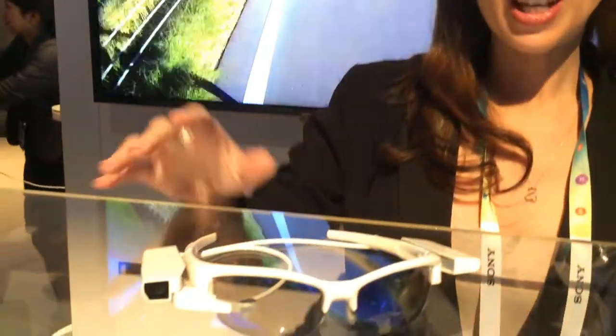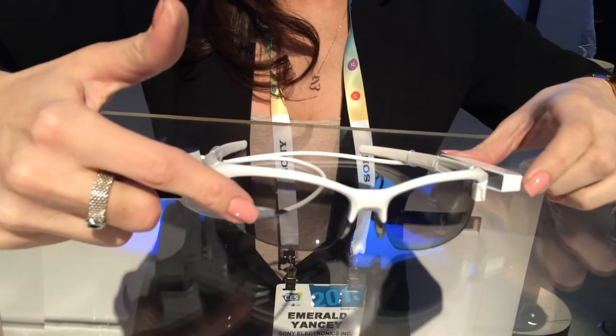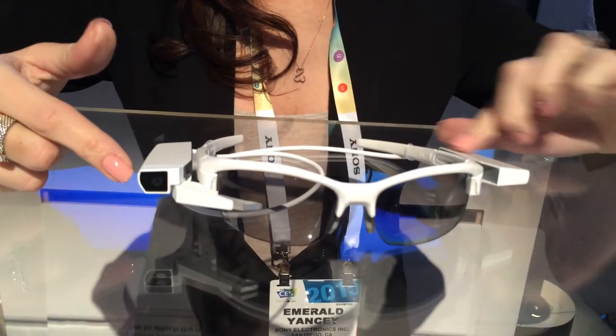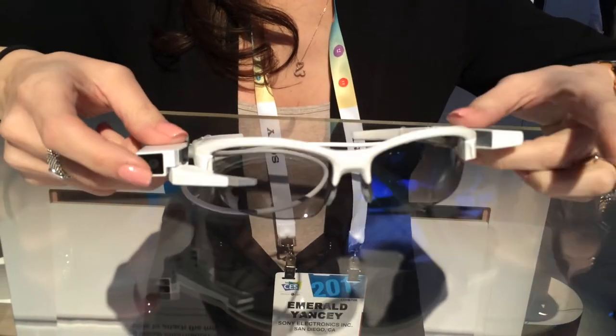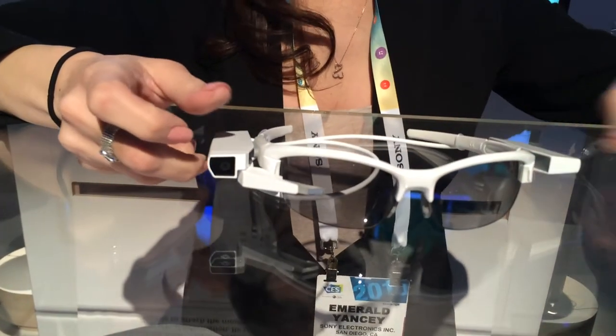This is the eyeglass attachment. What it is, is these two units here — this is going to be your camera and your projector. This side over here is going to be your battery. This can attach to prescription eyewear, also any sunglass or any sporting device goggles.